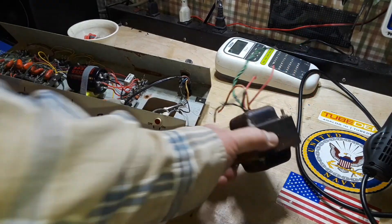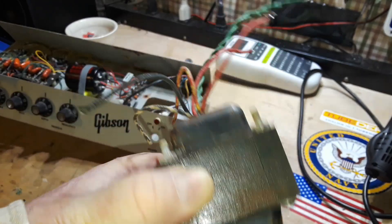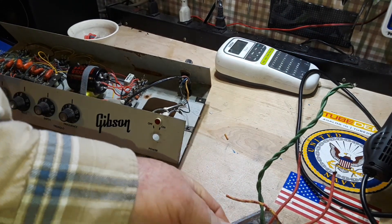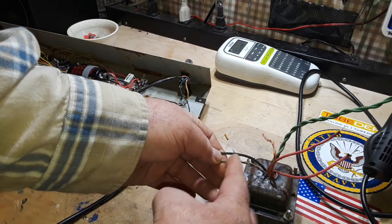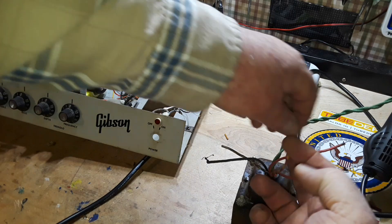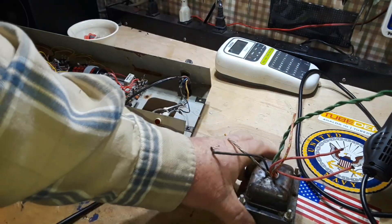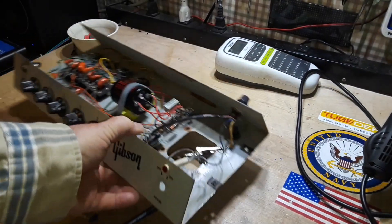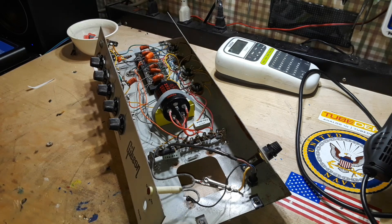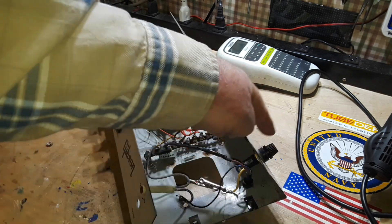So we got the transformer out. You can take a look here — you can see TF-105P is the code on there. This is the heart and soul of a vacuum tube amplifier, and this is one of the two reasons that vacuum tube amplifiers sound the way they do if you're that type of audiophile. The black and white wires are the inputs, the red wires are the B-plus, and the green wires are the filament.